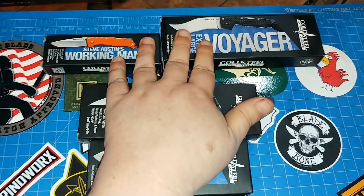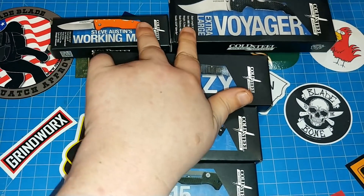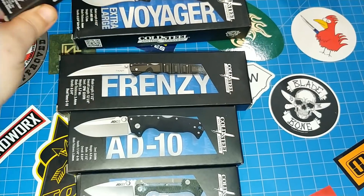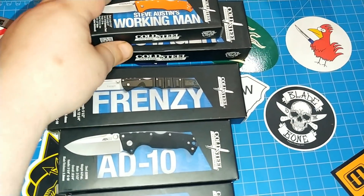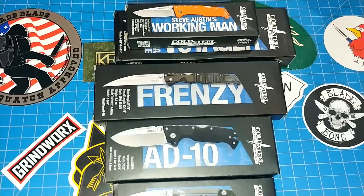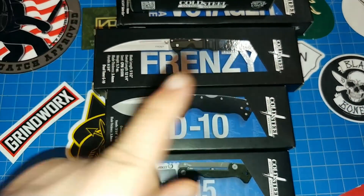First thing: just for subbing and commenting on this video, you're going to be in the drawing for these two. This is all one prize — both of these together. You get the Steve Austin Working Man and the Extra Large Voyager Vaquero. That's just for subbing and saying hey, I like the channel — say something down there in the comments and sub. That's important.